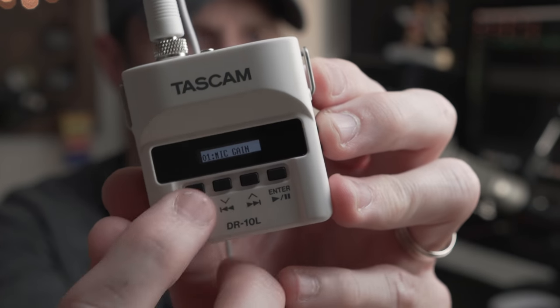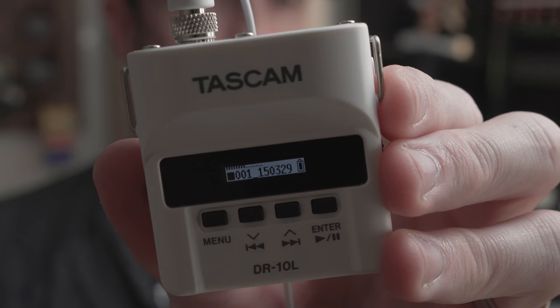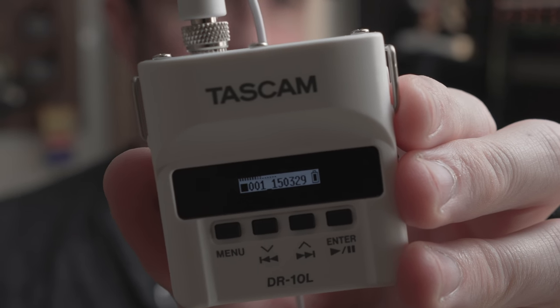I'll be quiet for a second, because that's always important in a mic test. There's a little bit of a noise floor in here, so we'll see how this sounds with the gain set at medium. There are predefined gain settings — I have it right in the middle at medium, and you get these little audio meters, which is pretty cool. You can see your levels before you press record and set those up.